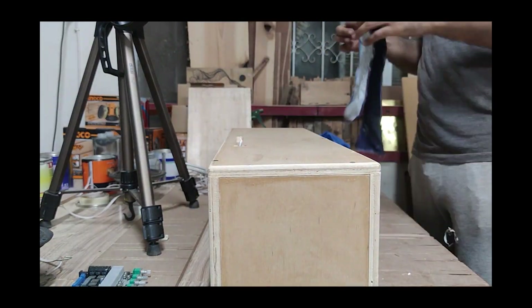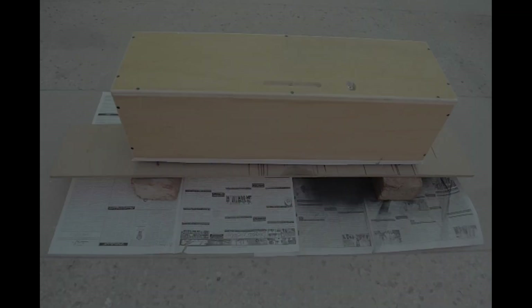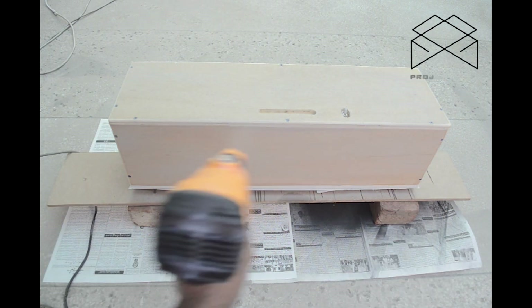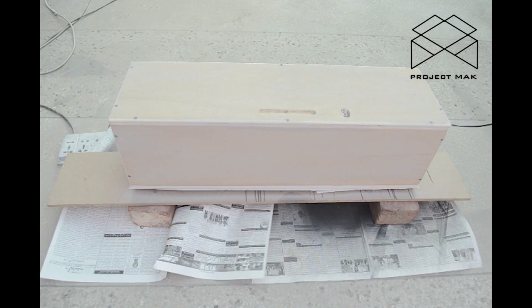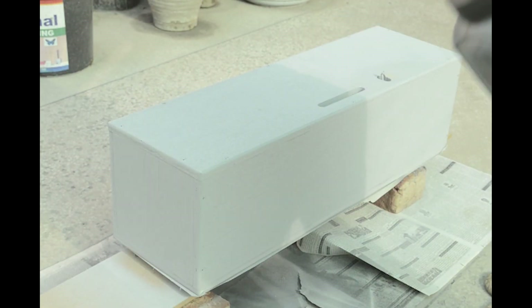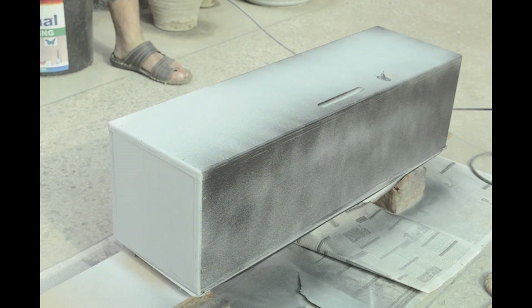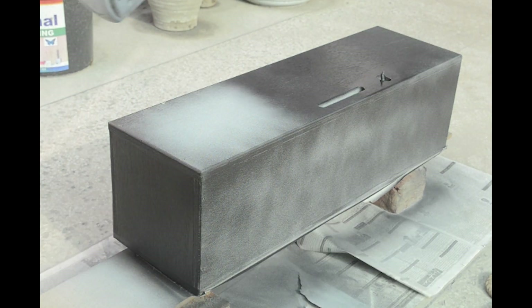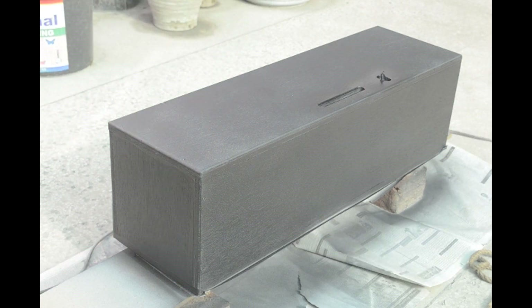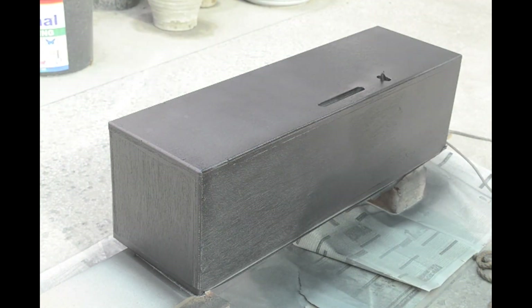I taped up the front and took it out to paint. Started off with a coat of primer, and a second coat, and after the third coat had dried I got to painting it in a matte black finish. After 3 coats of that, I mixed some matte top coat and gave the whole thing 2-3 coats.